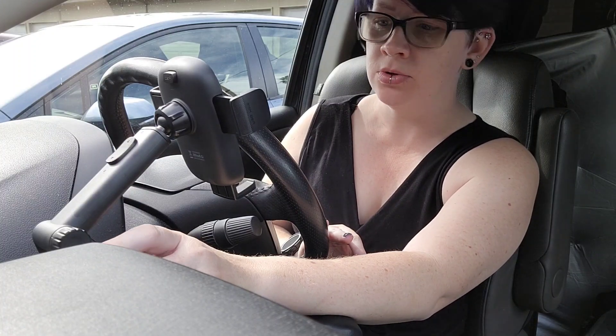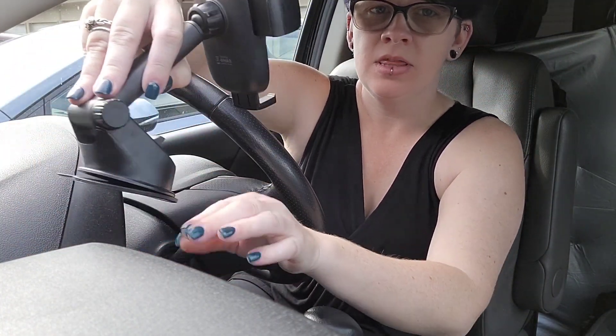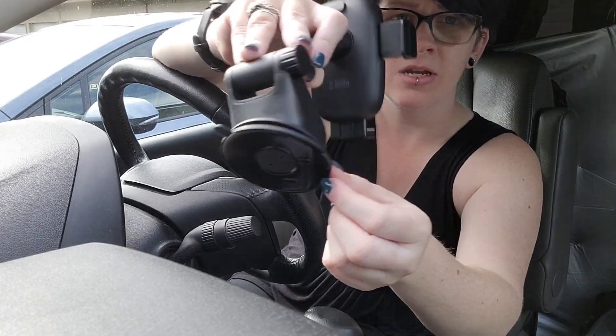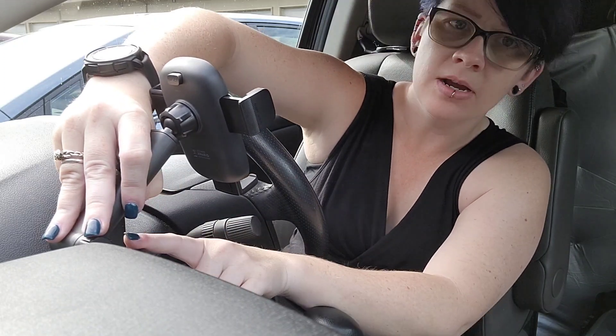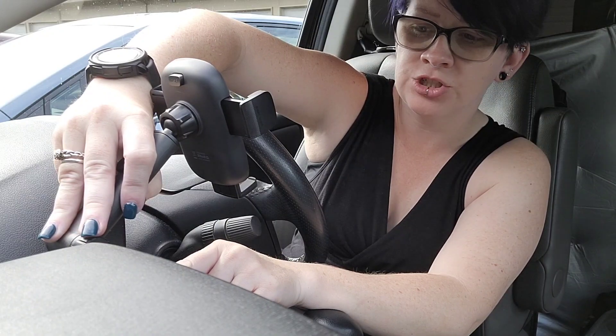Hi guys! I'm in my car today to review this phone mount for you. I'm gonna start by showing you the dashboard mount. It's got a suction cup here. Right here I have a smooth portion of my dashboard, so I'm gonna just apply this directly here and push down this clip so that it suctions on really tight.